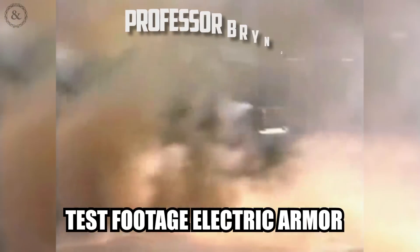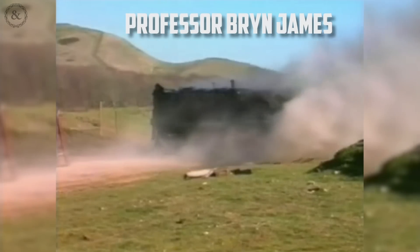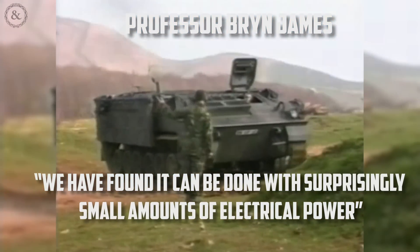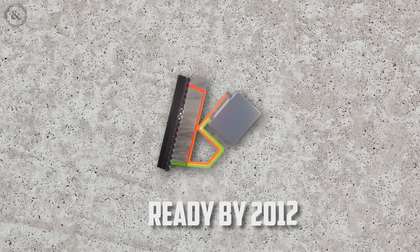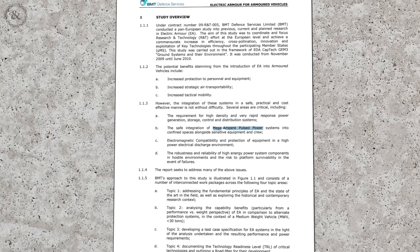Professor Brian James of the Defense Science and Technology Laboratory, who worked on this project for six years, said: 'We have found it can be done with surprisingly small amounts of electrical power.' This was actually a contradictory point in my research, where some sources claimed it required limited power consumption, and other sources reported that the power requirements were too taxing. Brown believed the system would be ready by 2012, but that time has come and gone. To find out more details about the current state of electric armor, we need to look at a paper written by BMT Defense Services.